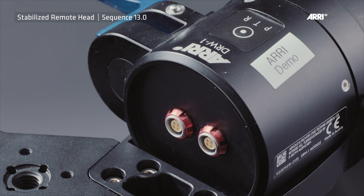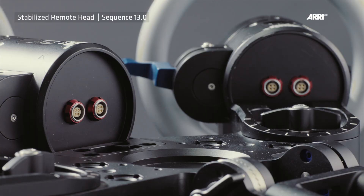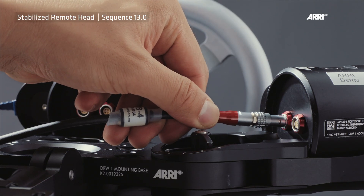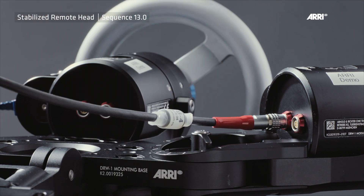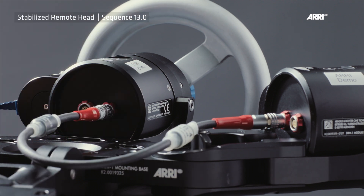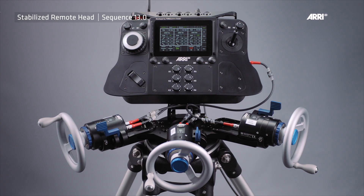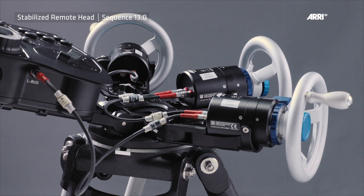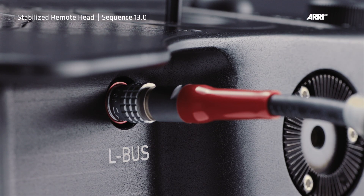Each DRW-1 module is equipped with two LBUS connectors and daisy chain technology. Up to three DRW-1 modules can be connected in series. Each DRW-1 module has two identical bidirectional LBUS interfaces that provide the module with power and control signals. The DRW-1 set comes with the following LBUS cables. The LBUS sockets are located on the sides of the remote control.